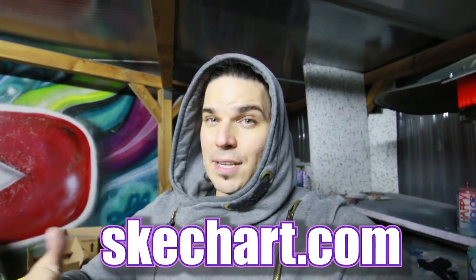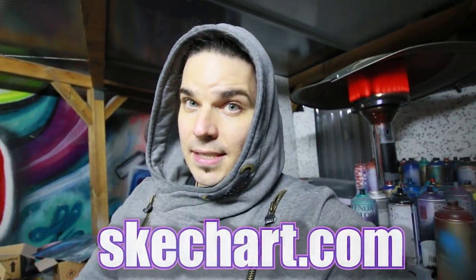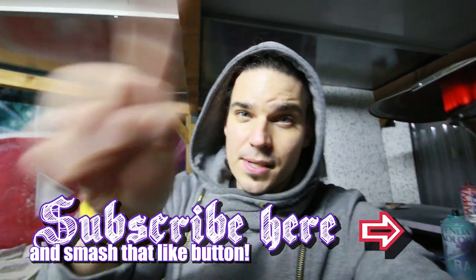To protect myself from someone who might use this in a wrong way and then say 'Sketch told me' — I'm not saying this is the safest way, I'm just saying this works for me. I tried to keep this video short and effective, and this is how I manage to finish my work during these cold winter days. I hope you find it useful. That's all — see you in the next spray paint video.